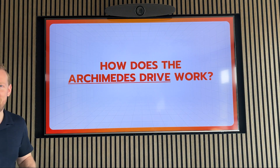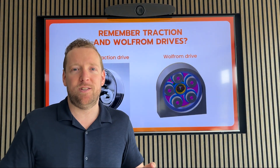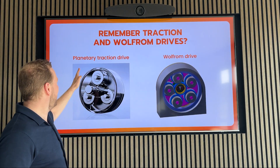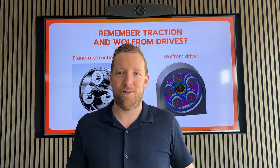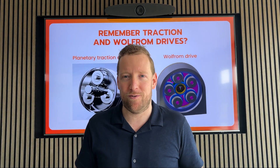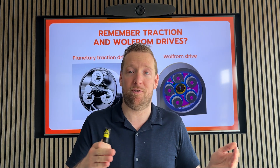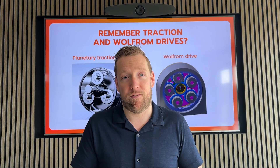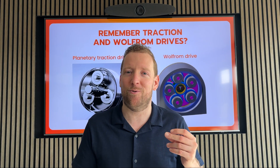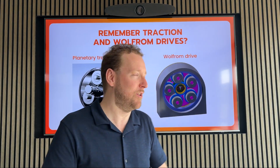How does the Archimedes drive work? Well, to explain this to you, you need to understand the principles of the planetary traction drive and the Baltham drive. If you have never heard of these or don't know a lot about their advantages and disadvantages, I advise you to first watch the previous two lectures where these drives are explained. And for the people who have watched it or want a quick refresher, I'm now summarizing some of the things discussed over there.